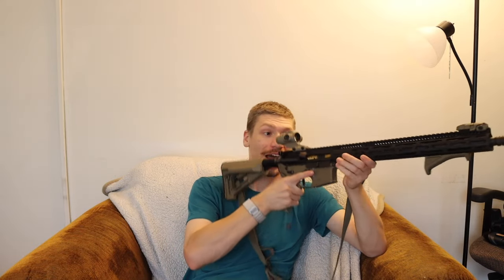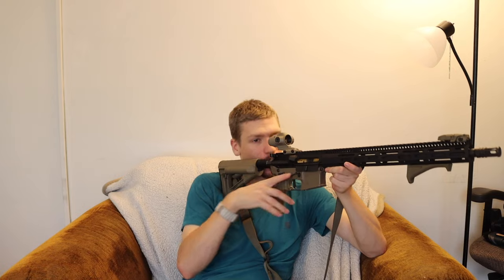One downside is shooting .308 — this thing can, if you aren't watching yourself, come back and bite you because of how close you have to be. .308 is not necessarily the most mild cartridge, so I did have a few friends that got bit by this scope a little bit because you have to be so close to it, and the recoil is to the point where it can come back and bite you.